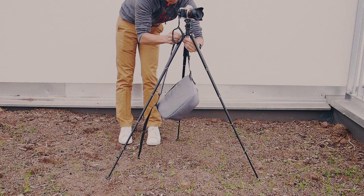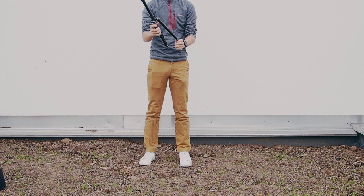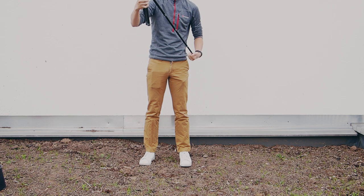Even though the Neomax is a lightweight tripod, it's not an unstable tripod by any means. It holds up just fine in the wind and has a carabiner on the bottom that you can hook your bag onto for additional stability if you need it. That being said, I don't tend to use the extension pole because any small wobbles or movements are magnified even further when you do use it.